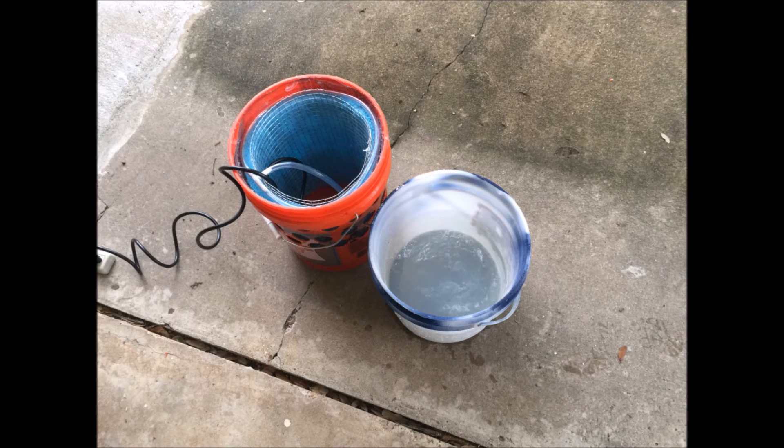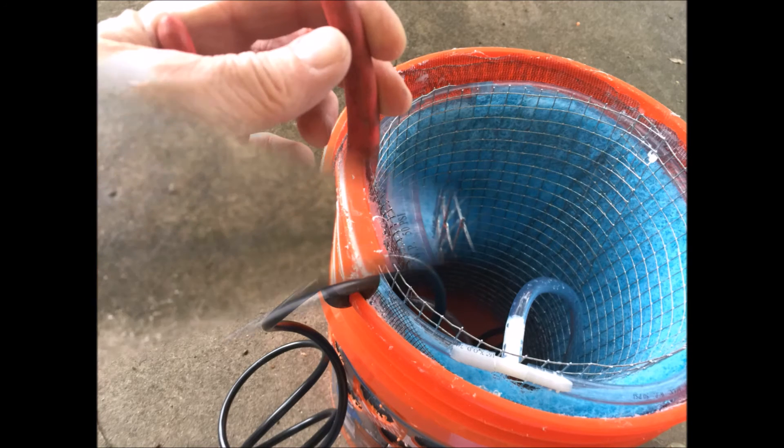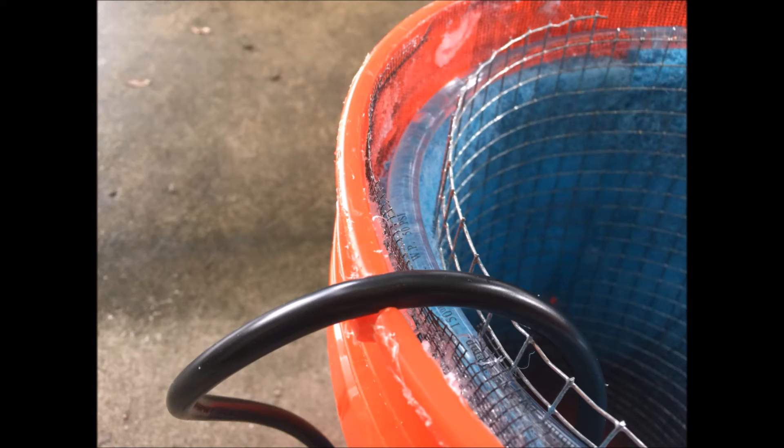I got my bucket of water and I'm getting ready to fill it up and do a little bit of testing. While that's priming itself, I'm cutting notches in the bucket and notches in the hardware fabric so that when I put the lid on it'll fit nice and tight.